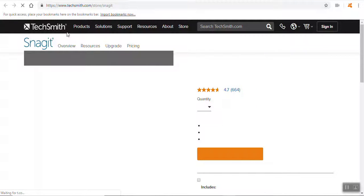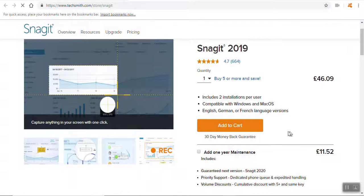To buy Snagit, you go to TechSmith and you can get the latest one for £46.09. Just so you know, I'm in no way an affiliate of them — it's just what I use.